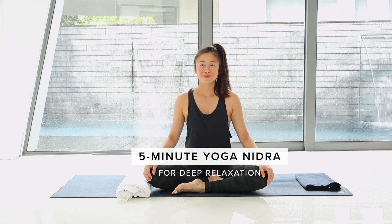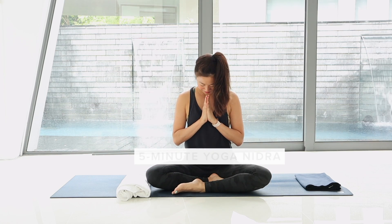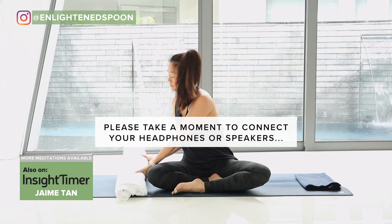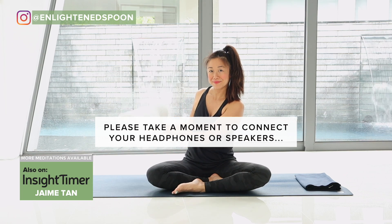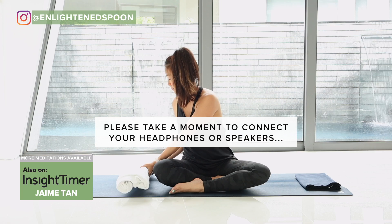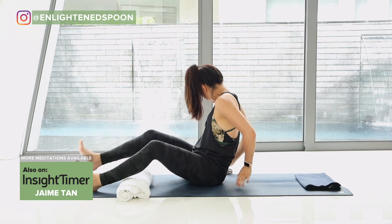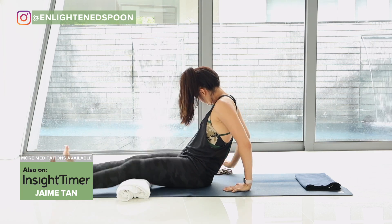Welcome! This is a short yoga nidra that can be done any time of day, as long as you need a little relaxation. You might like to place a couple of pillows under your knees if you're lying down and wrap yourself up in a cozy blanket. So let's take a few moments to get as comfy as you can.